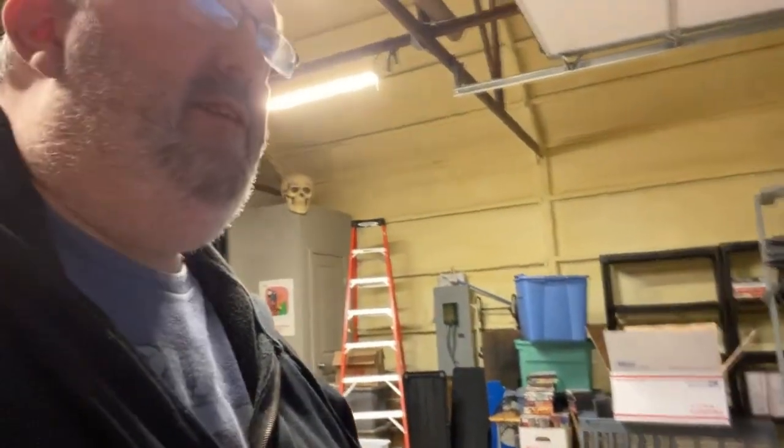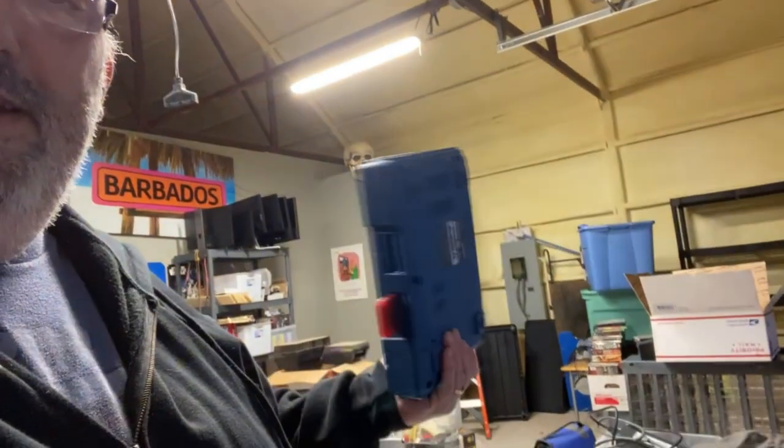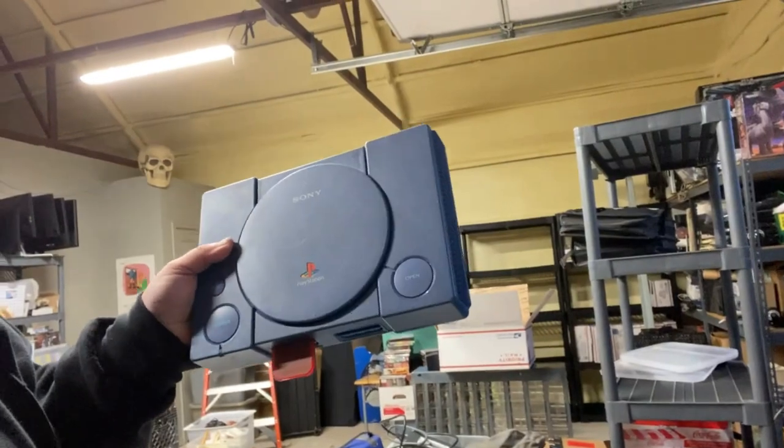This is an original PlayStation, but you can see it's blue — that's because this is a development unit. There's been a long argument about what hardware differences are inside; some say they have more RAM for debugging tools, but the main thing is the debug units don't have any copy protection, so you can burn CDRs and play them right on this device without a mod chip. I actually bought an auction lot of five of these — all owned by Acclaim — and when Acclaim filed bankruptcy they sold those off. I bought the lot and sold four of them.